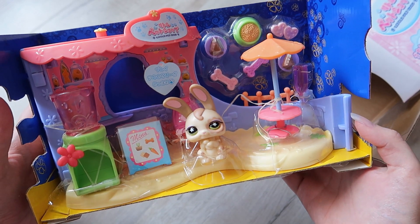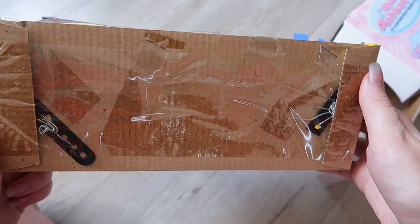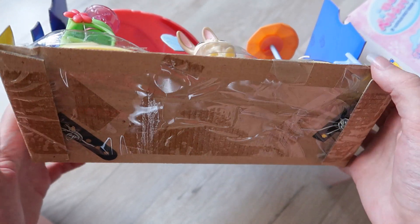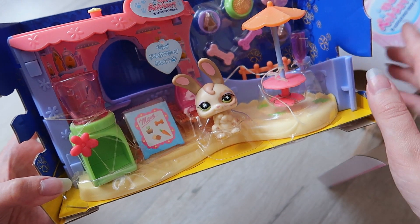Unfortunately it looks like the bakery is going to be staying in the box because it is completely taped down. If you've ever opened LPS sets, you know that this tape is going to rip and cause a mess. However, I should be able to get the LPS out and some of the larger accessories.